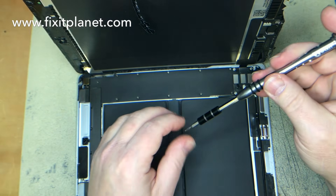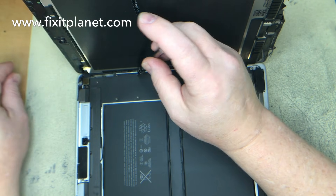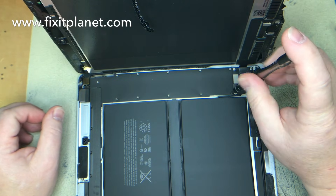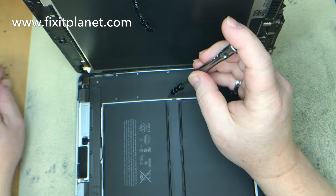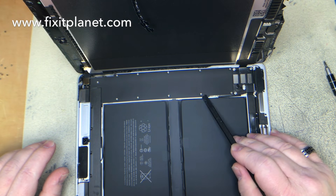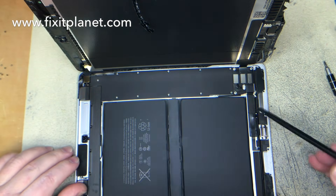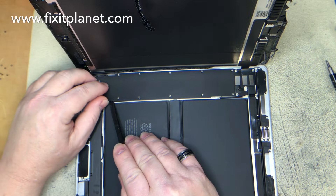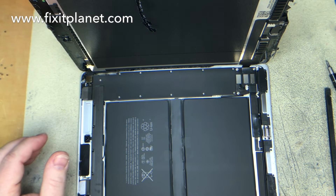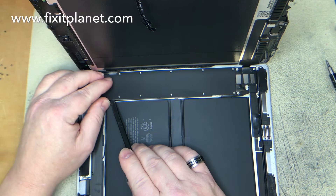We'll also need to take these other screws out in order to get access to the battery connector. This shield is actually stuck down not just with the screws but it also has some adhesive underneath, so we're going to warm it up just a little bit. You can start from here but it's easier to start on this side. You can kind of start prying it up, but you'll want to be careful that you don't bend it too much out of shape. You don't need to take it all the way off — just want to lift it up enough to get access to the battery connector.